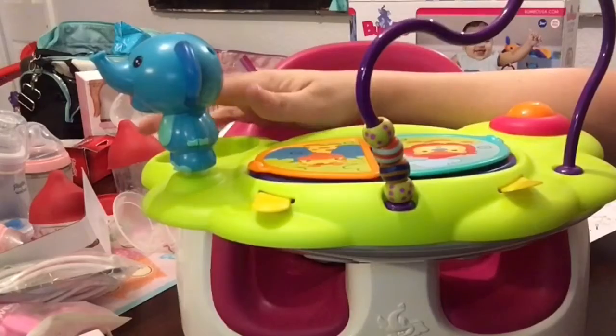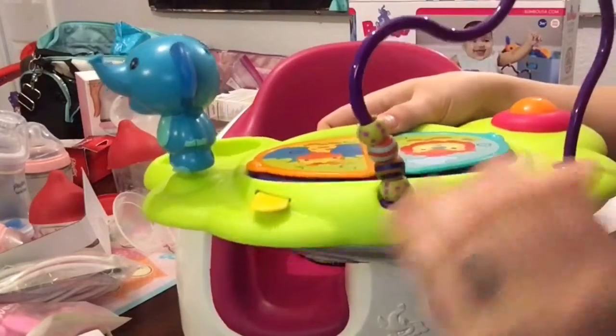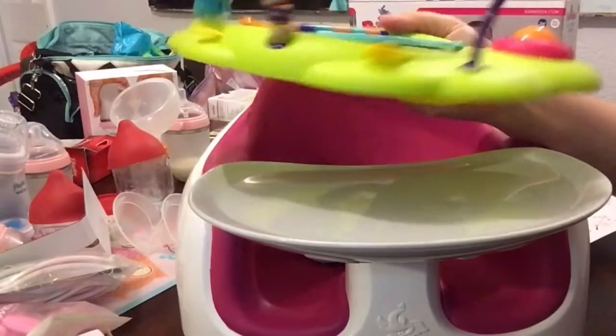It looks like there's a cup holder here, which is really cute. To release it, it says just pull the tabs, and it did actually just come right off. So that is really nice.